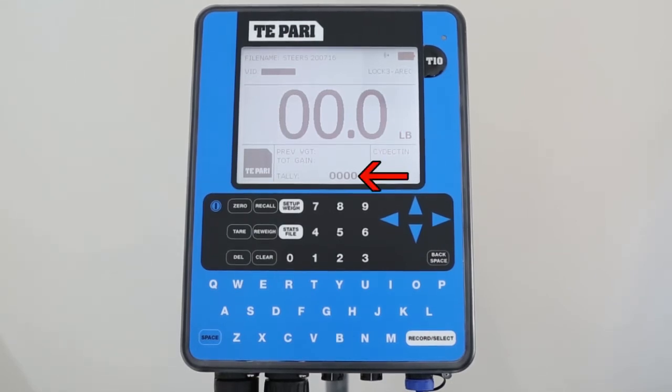Below the weight gain display is the tally, which shows you how many animals you have weighed. Over on the right-hand side, here is where the animal health dose rate is displayed. This is auto-calculated based on the animal's weight.